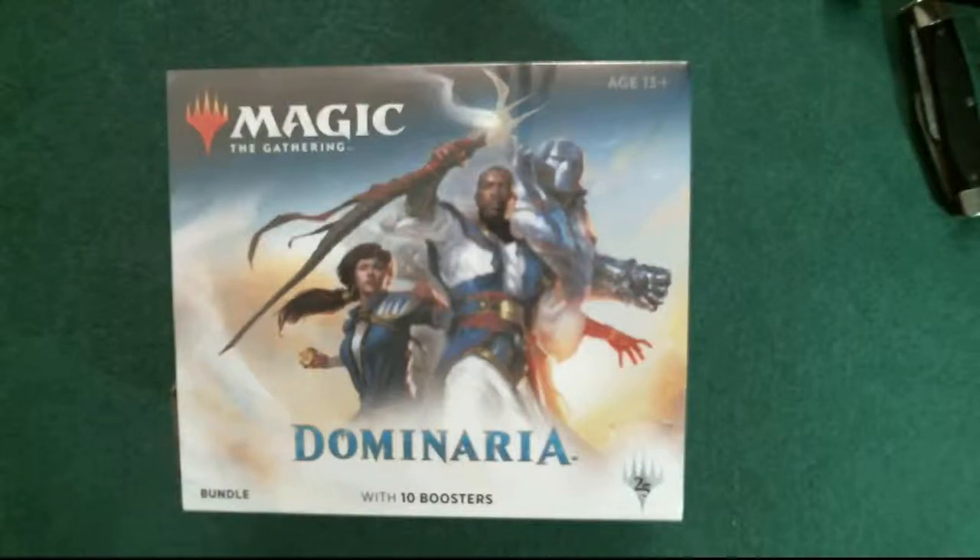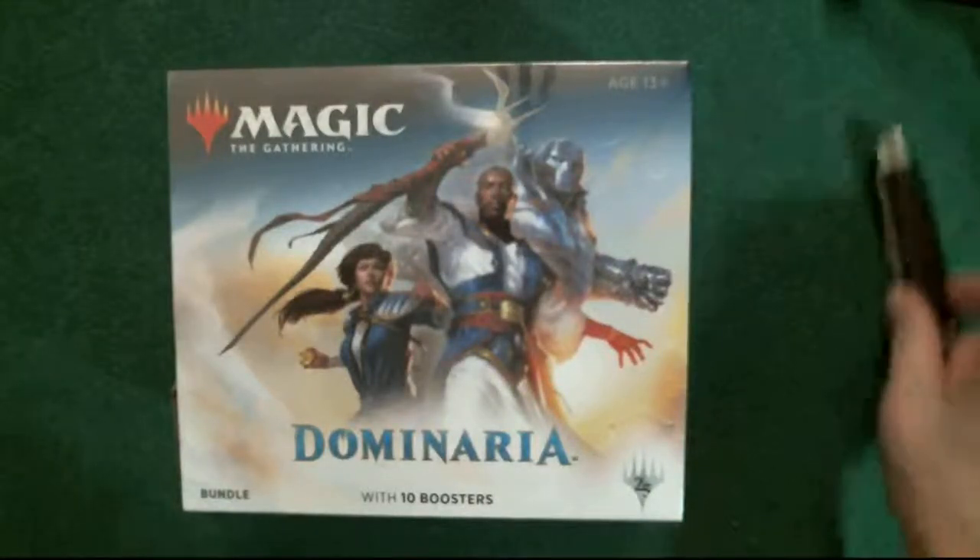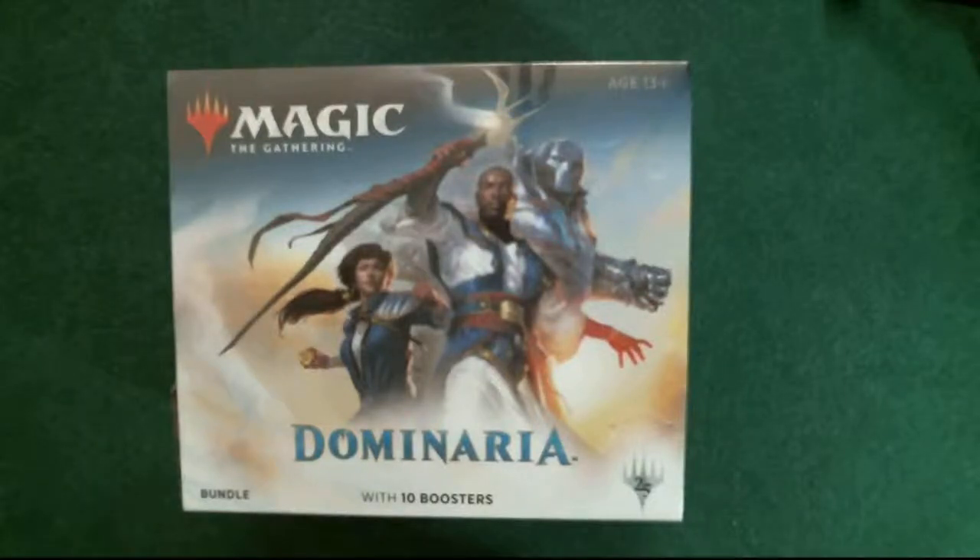Since I couldn't sit there and memorize all the artists names throughout looking through the cards, I decided to write down the ones for the lands. We're going to open up the lands pack and take a look at some of the artwork we like or don't like. Let's go ahead and open up the box - the first bundle pack of Dominaria opened up on my channel.